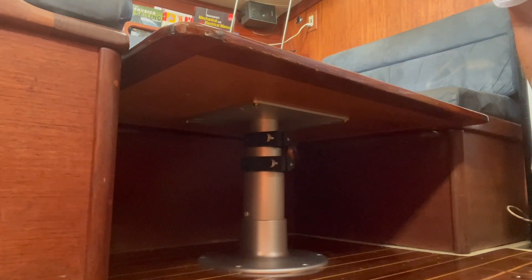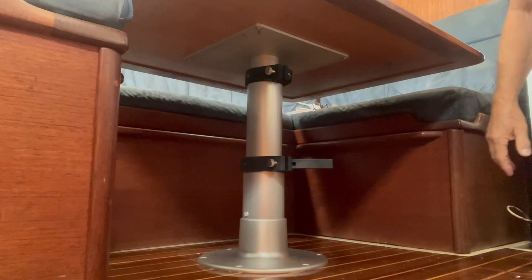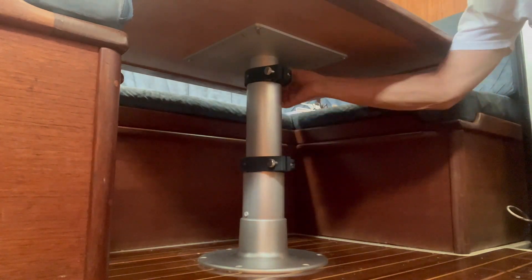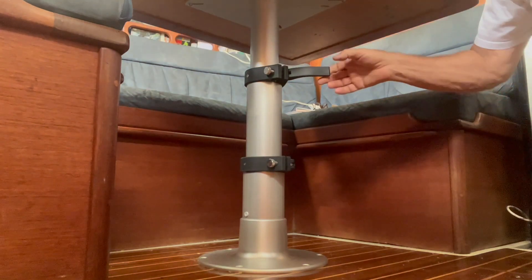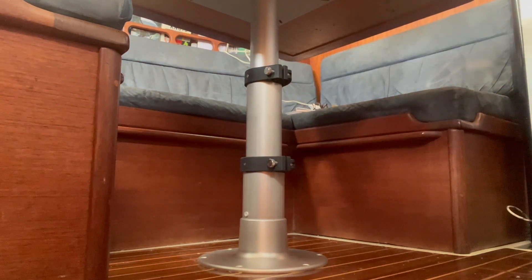To raise the table, reach under and open one of the clamps — it comes up by itself. Walk it up, then go to the next clamp. It comes up by itself again. Walk that up as well, and it's nice and stable.